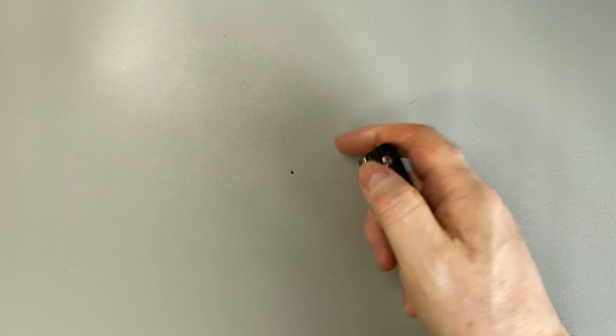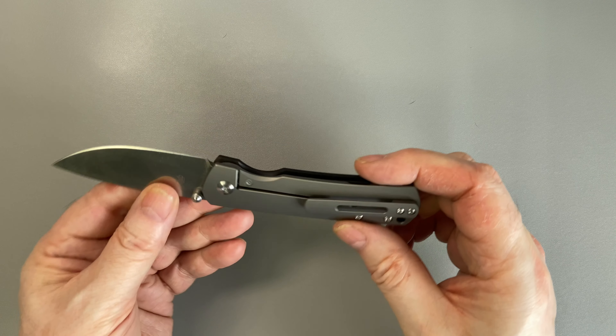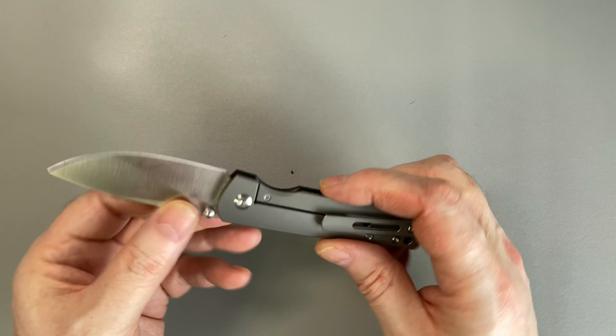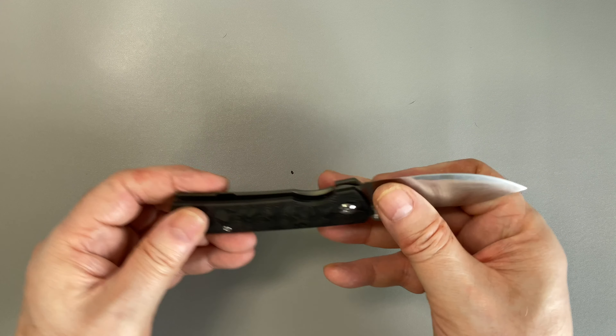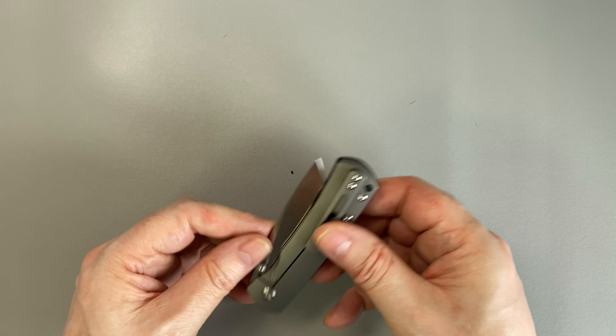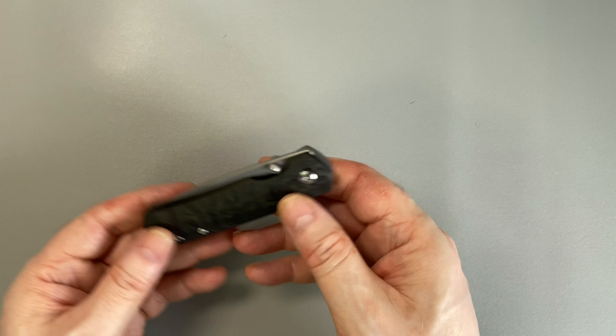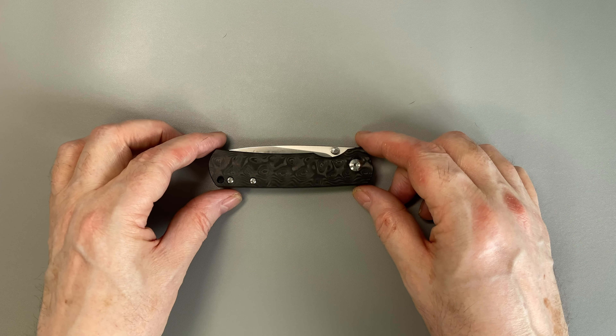Monterey Bay Knives does not make knives — they design them. These are manufactured for them in China. I don't know who the manufacturer is, but with the quality that is here — the tolerances, the fit and finish, the materials — I would not be surprised if it was Wee Knives or one of its subsidiaries, but I do not know that. All I know is that they say manufactured in China.